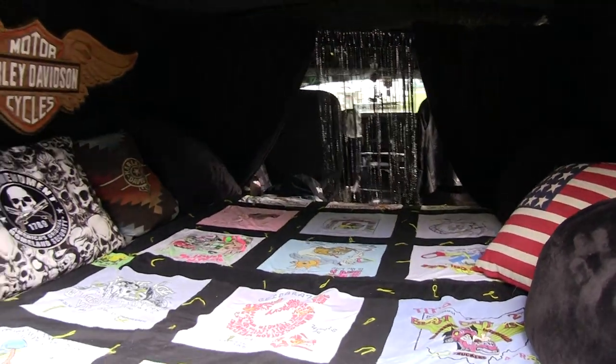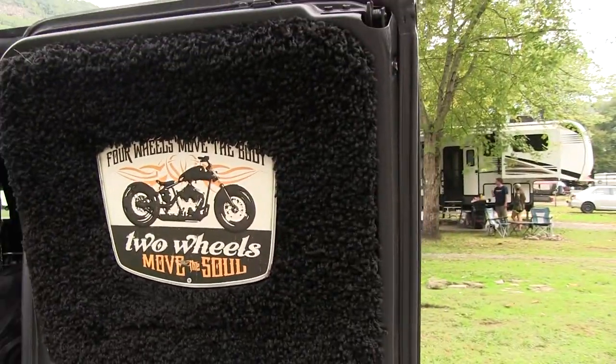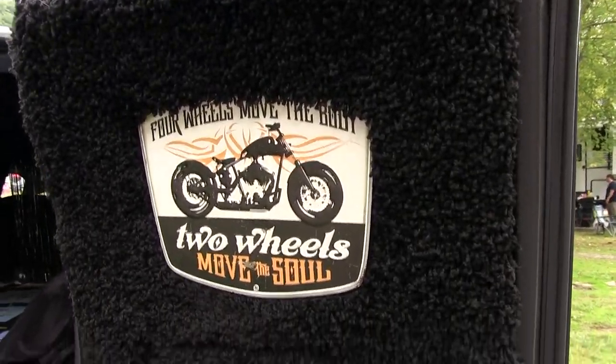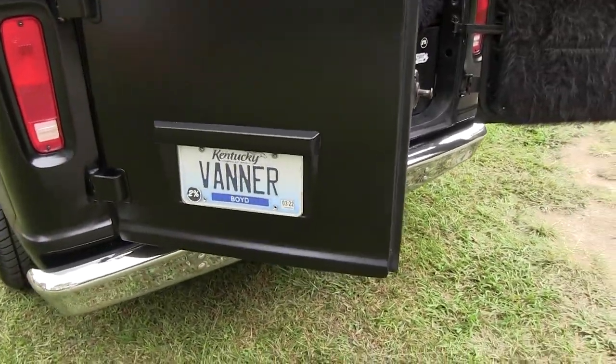And there's a nice separation between the front and the back. The doors are done up real nice with the carpeting and a little shag there. And I had to get a personalized tag for it — Kentucky Vanner.